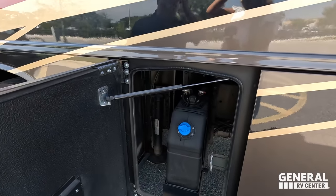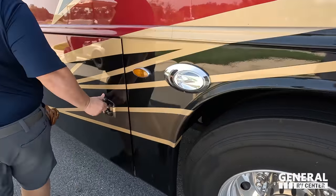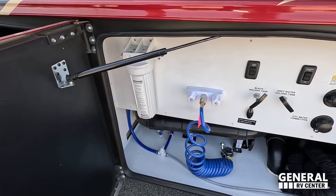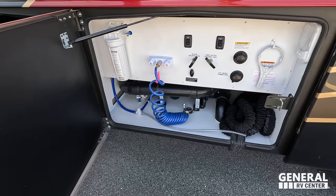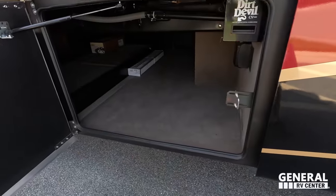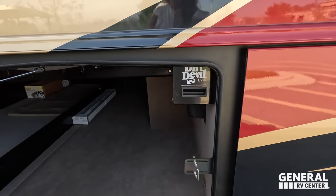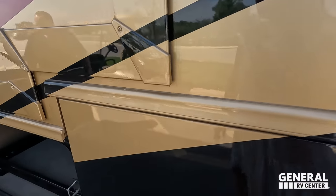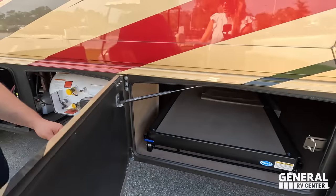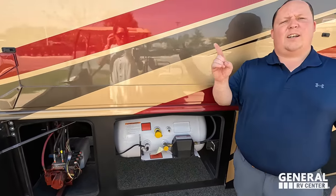Right here is where you fill up your DEF. Nice wet bay. Outdoor shower, macerator, water filtration system. There's your valves. And then right over here on the other side of the storage, I do see a central vac — Dirt Devil. And here's the other side where you can see the Moride tray. And here is our propane tank. Miss Jen, please put all the specifications on screen so everybody watching can see.